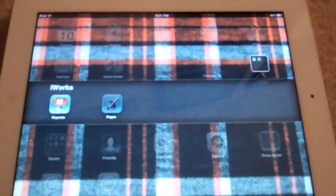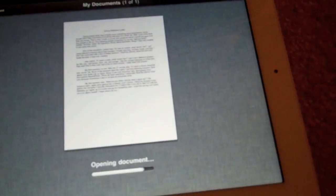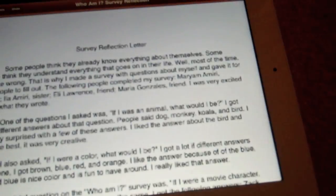There's also Pages, which is the exact same concept but for word processing on the iPad. You're able to type — here's a letter that I wrote.